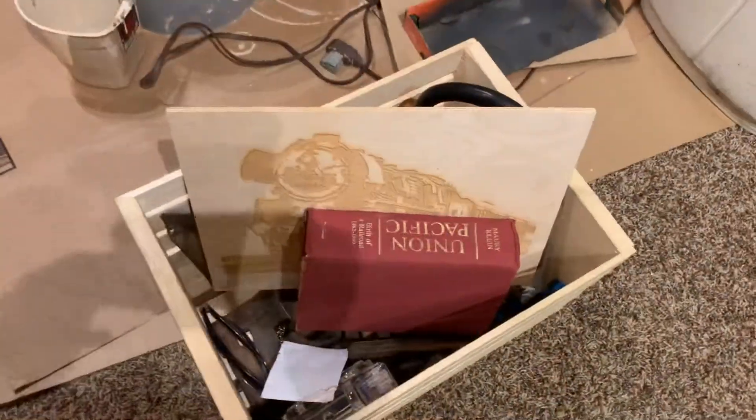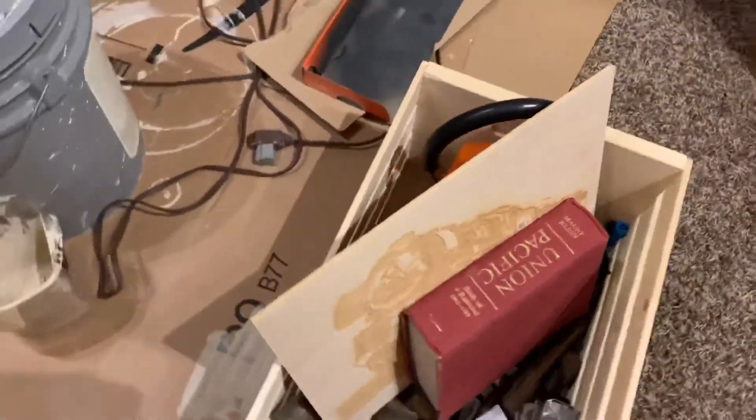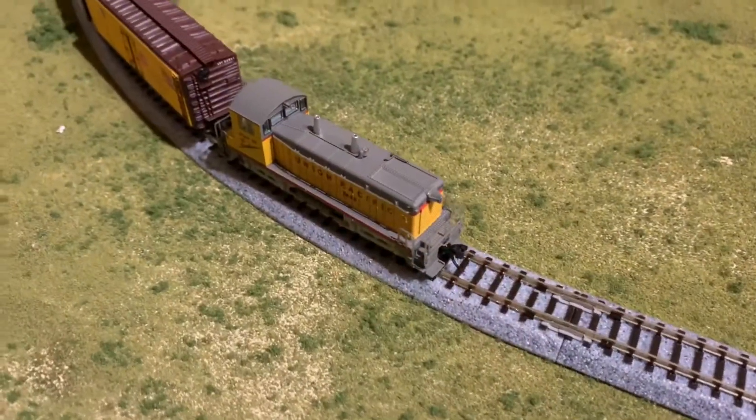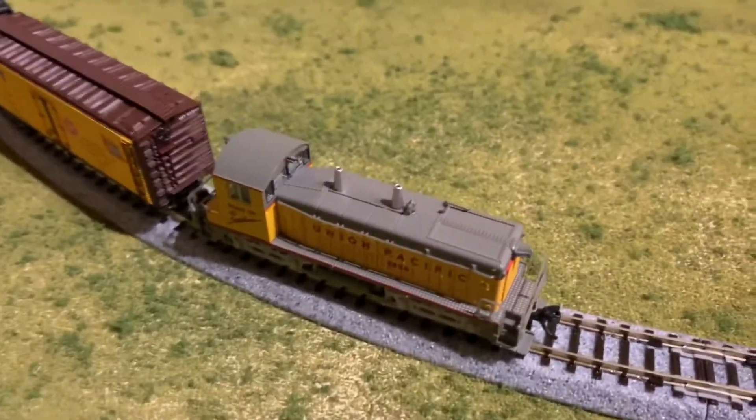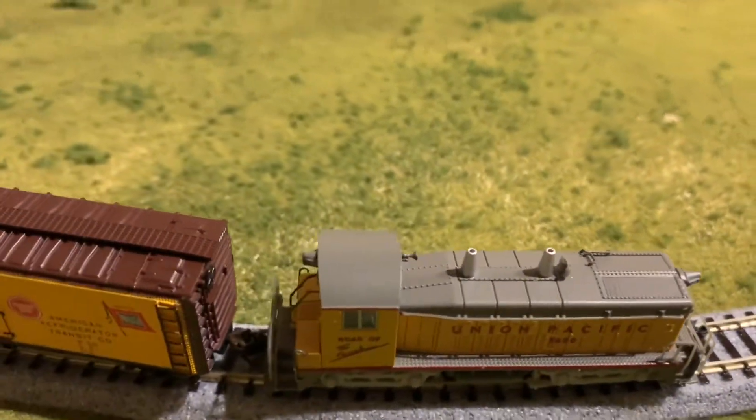I'm moving my collection from upstairs to downstairs. The latest addition to my N-scale layout is this small switcher. I'm very excited to run this locomotive once I get the layout up and going.